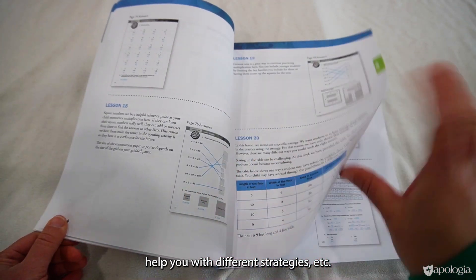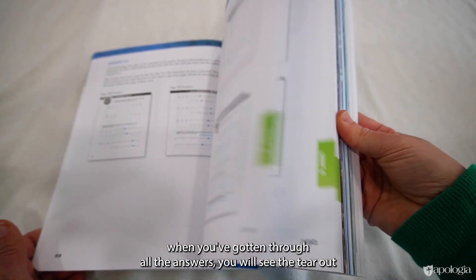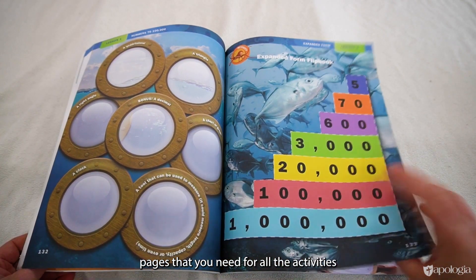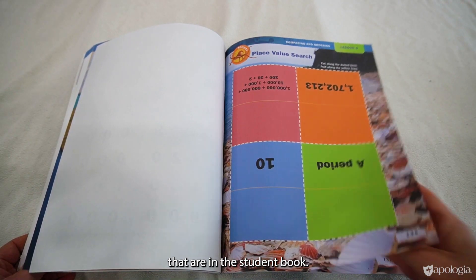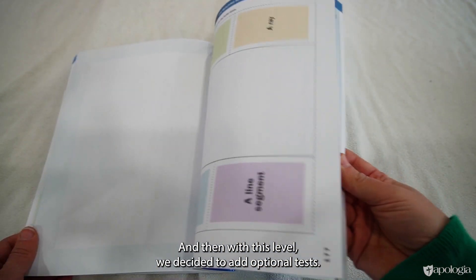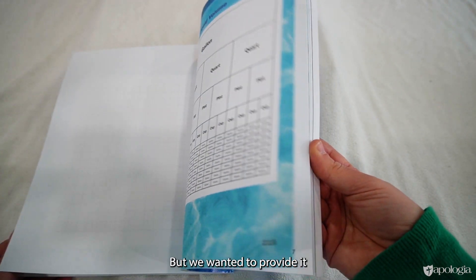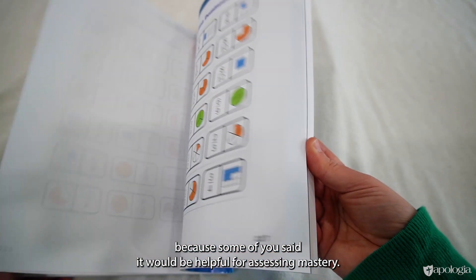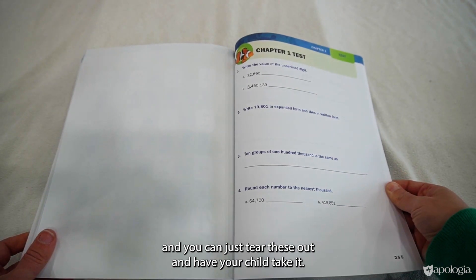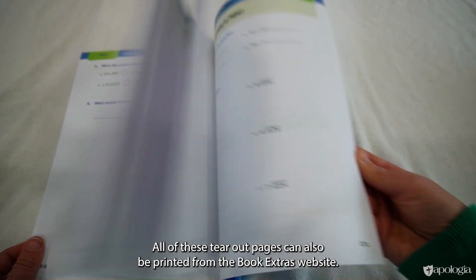When you get to the back of this book, when you've gotten through all the answers, you will see the tear-out pages that you need for all the activities that are in the student book. And then with this level, we decided to add optional tests. You don't need to use them if you don't think a test would be beneficial for your child, but we wanted to provide it because some of you said it would be helpful for assessing mastery. So those are at the end here, and you can just tear these out and have your child take it. All of these tear-out pages can also be printed from the Book Extras website.